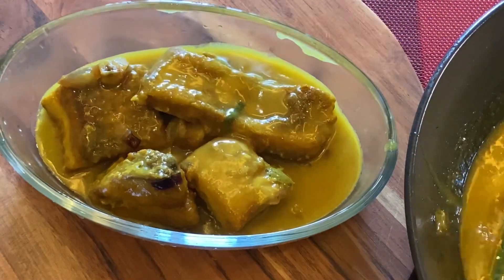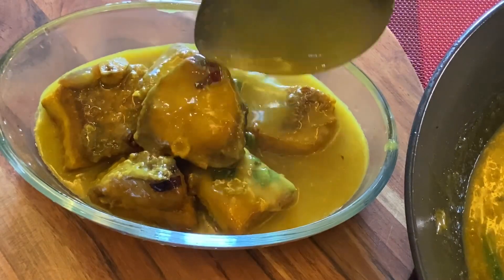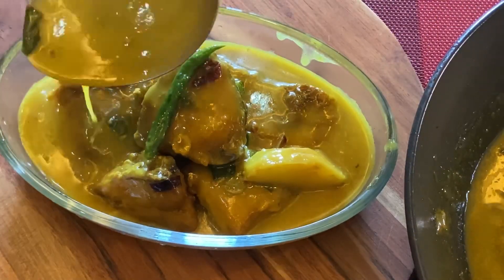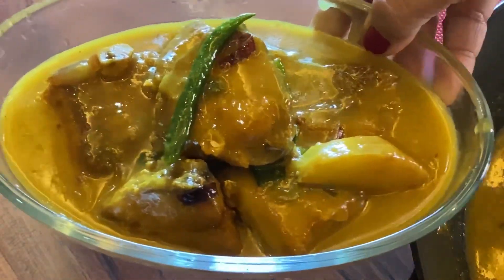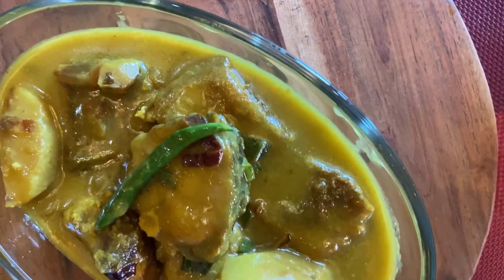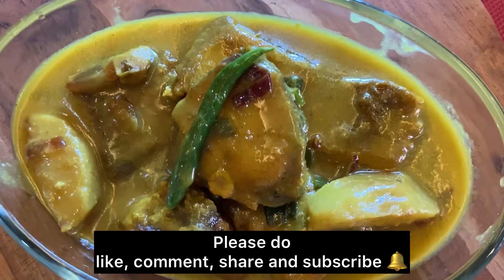Thank you so much. If you like this recipe, please like, comment and share this video. Please subscribe to the channel and click the bell icon. If you like this video, please enjoy this recipe.